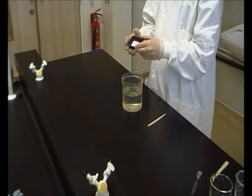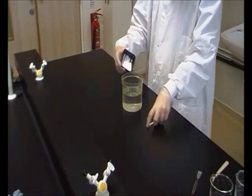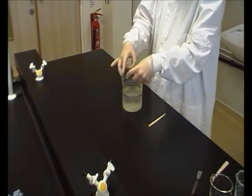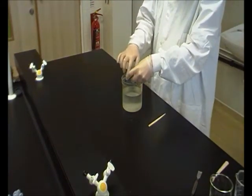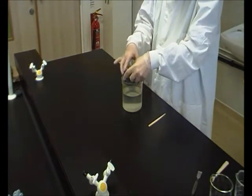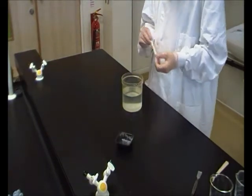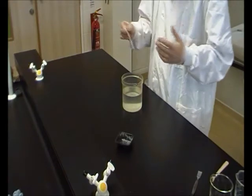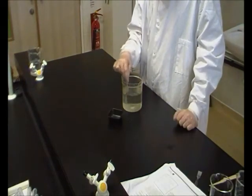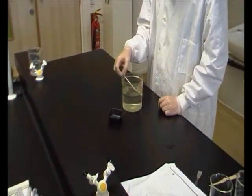We've measured out our glucose — 12 grams. What we need to do now is dissolve it in water, so just pop it into the water and stir. The glucose is now nicely dissolved within our 750 milliliters of water.